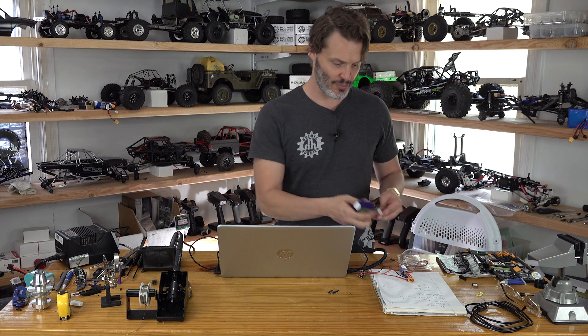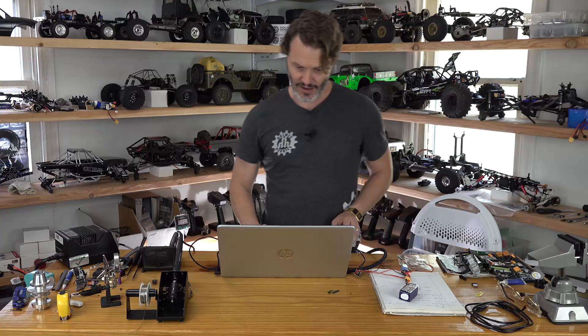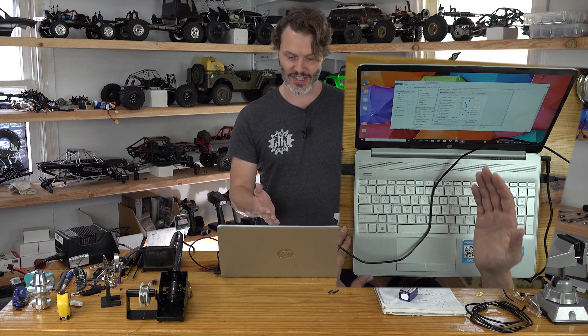Now we need to power it up. We power it up, and then we can either hit 'Read Settings.' Let's just see — is it going to read, is it going to connect? It connected and it read. This is success.